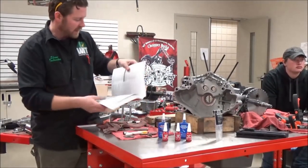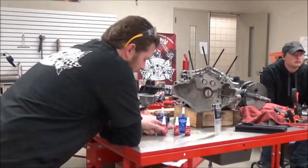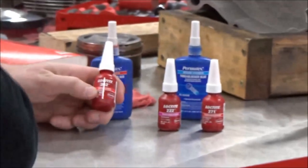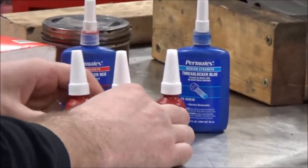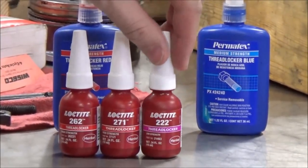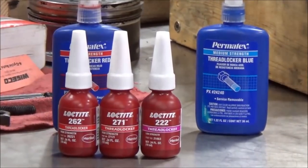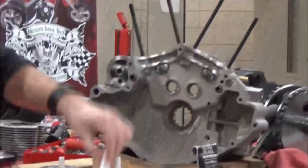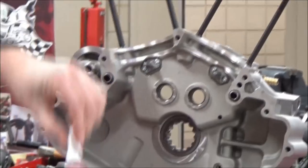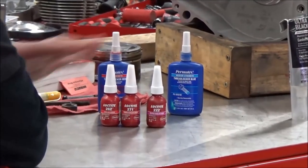I'm going to move this service manual out of the way. Harley-Davidson had this 262 red bottle — you see a red label — and this 271 here, and this purple. The 222 purple was for the piston jets. The purple one was for these real low-strength fasteners.